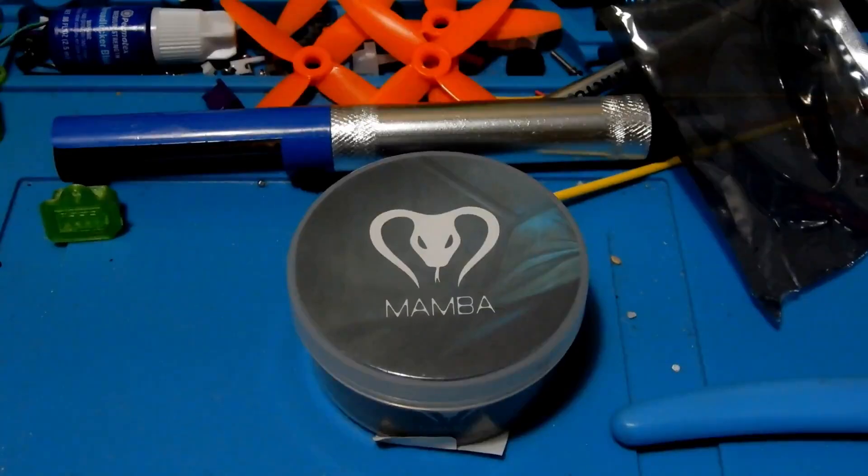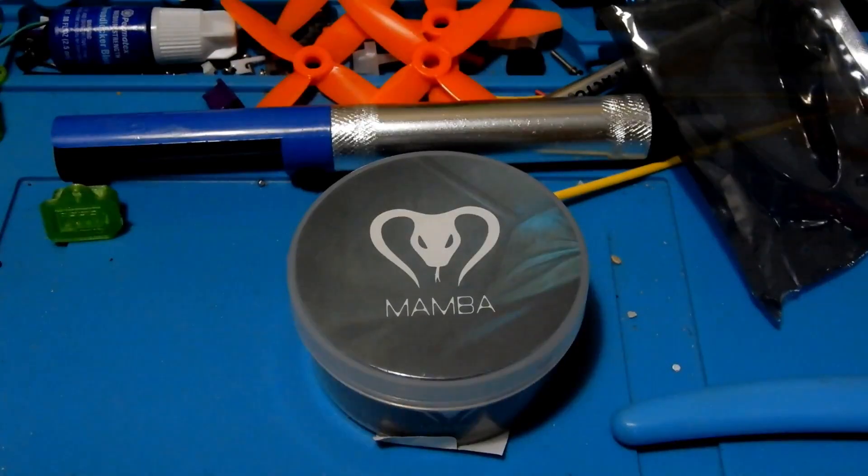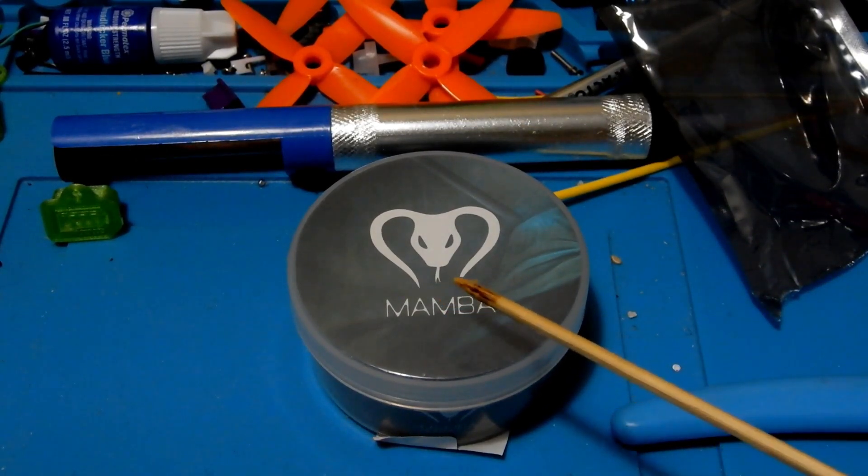Hey everybody, and welcome to the Quadcopter Review. I'm your host, Pepe Pranz. And today we're here to take a look at the Diatone Mamba stack — a flight controller ESC stack in 20 by 20 that I got recently.